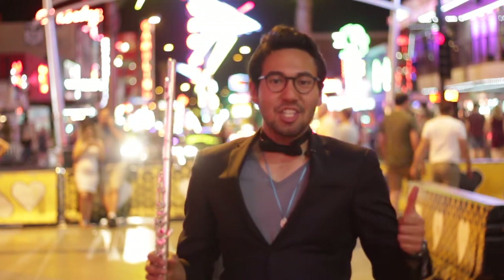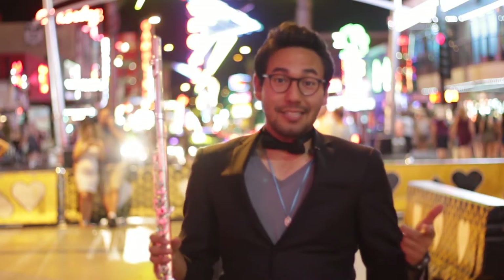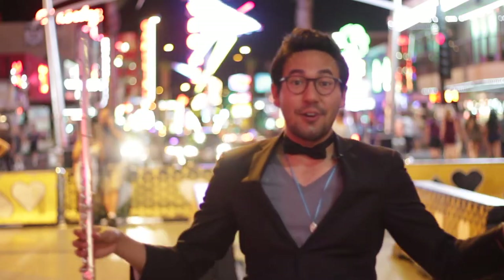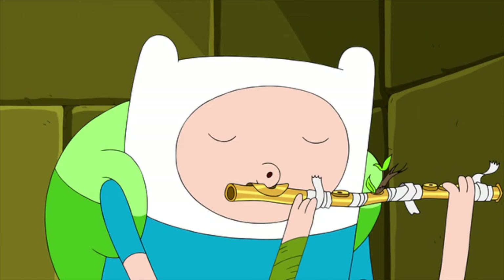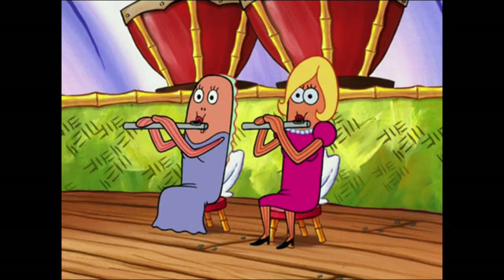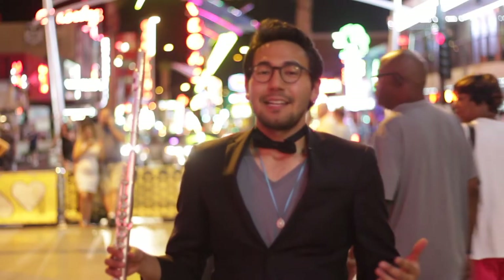You hit the jackpot. Great job choosing flute. You're about to join the flute playing masters of the universe. Let's get started.